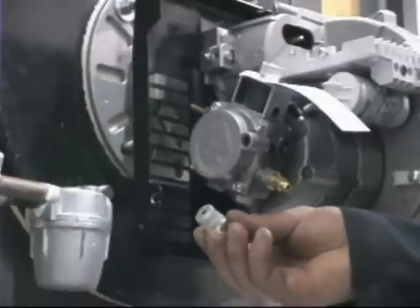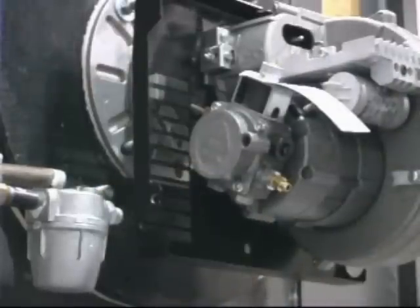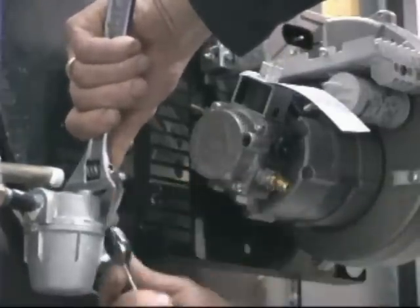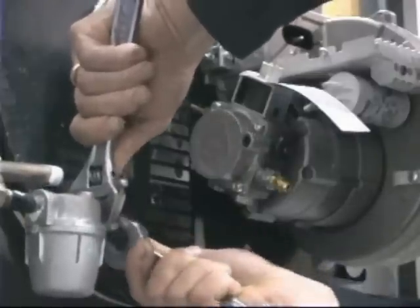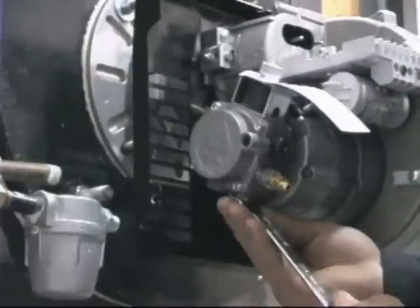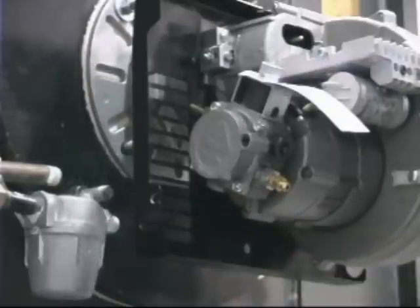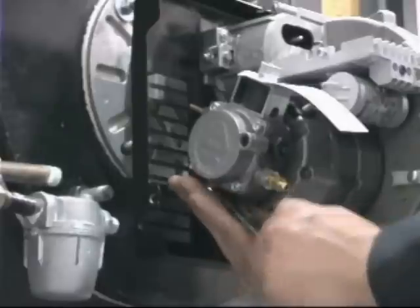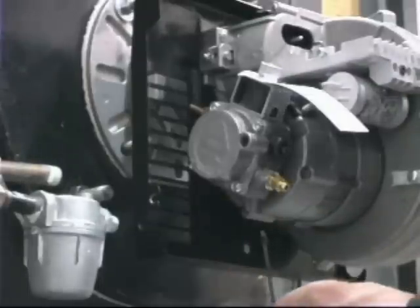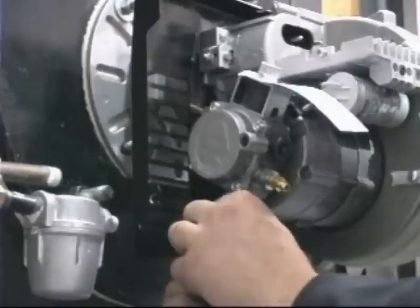Shut off the oil supply. Install the supply line metric-to-NPT adapter supplied with the burner, using pipe dope on the threads to ensure a proper seal, and secure in place. Using a 13-millimeter wrench, remove the plugs from the supply and return ports and discard. Now convert the pump to a two-line system by installing the bypass screw on the end of the 2.5-millimeter Allen key supplied with the pump. Insert the bypass screw into the return port and turn the Allen key until the screw is fully seated.